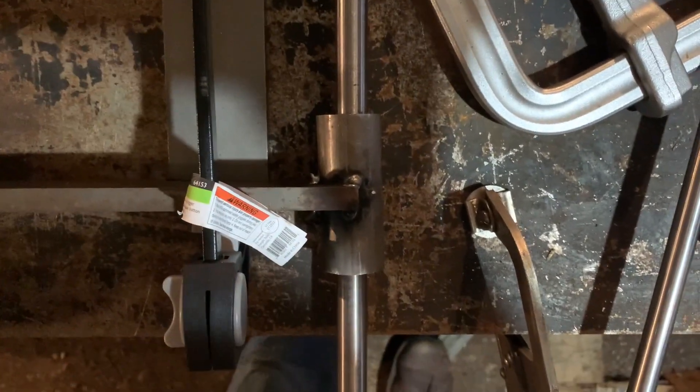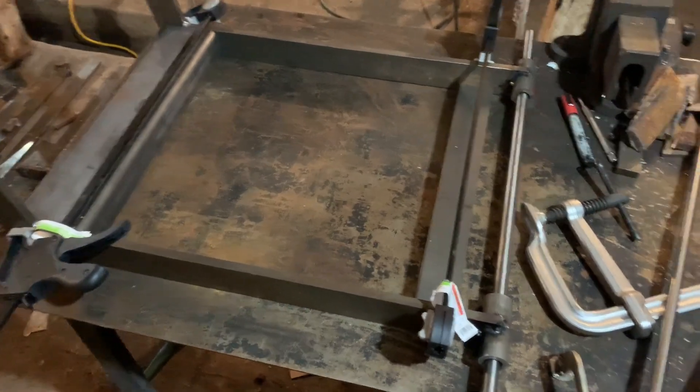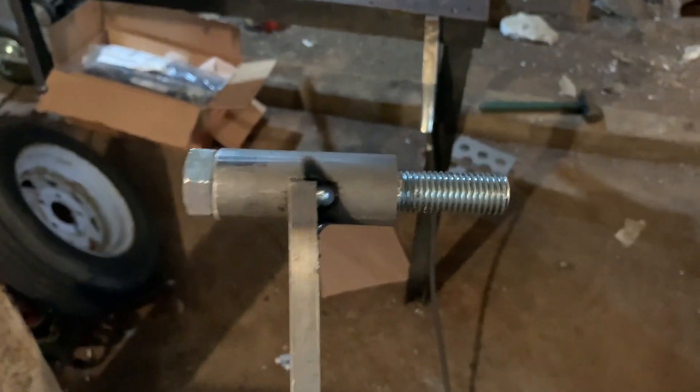Apparently I didn't get her very square when I welded it together. Luckily I'll just tack it now and future me can figure it out. Look at how crooked this one is — re-do! I'm getting tired of working on this thing.